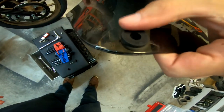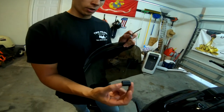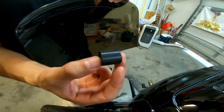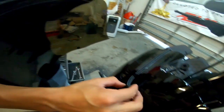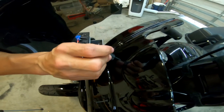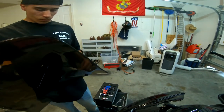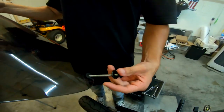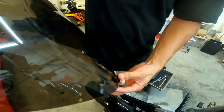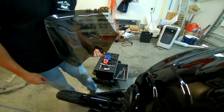Make sure the grommet is seated properly, and then you're just going to repeat the same steps on the opposite side. Now I'm going to show you how to install the hardware for the windscreen. You get this huge black spacer, and all you do is put this spacer between the fairing and the windscreen itself. Run the bolt through the windscreen, then add the spacer, and do the same thing on this side.